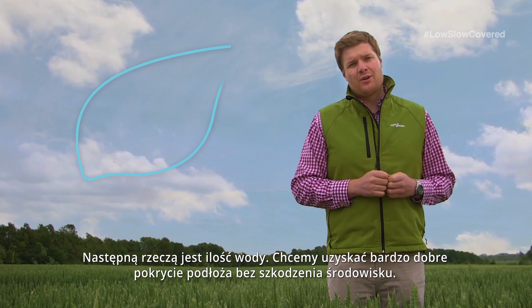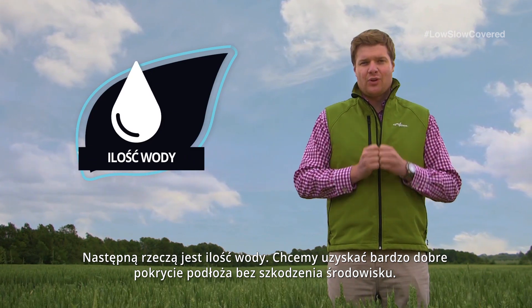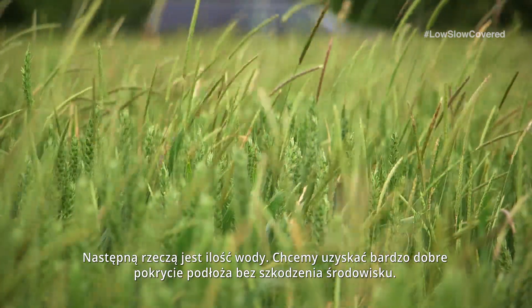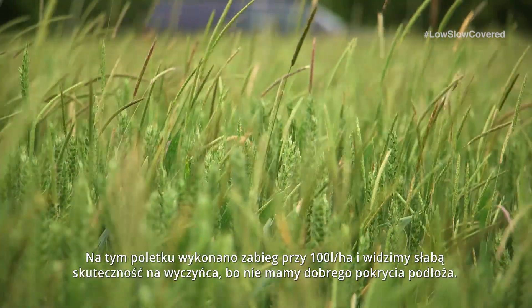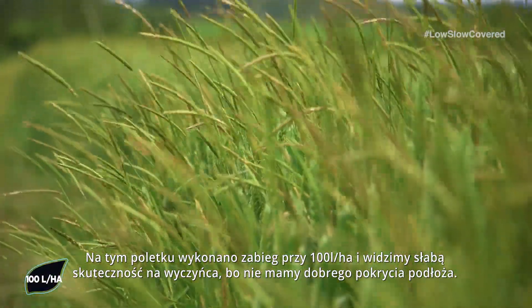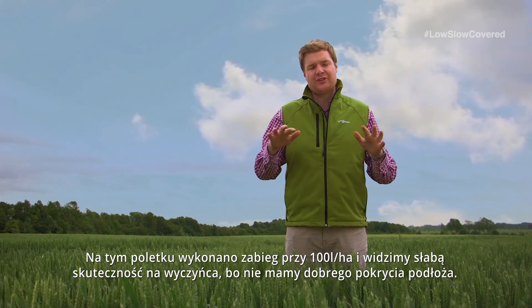So the next thing I want to talk about is water volumes. With our residual chemistry we are trying to get a really good coverage of the seedbed. If we look at this plot here we have applied at 100 litres a hectare and this is showing poor Blackgrass control because you are not getting the coverage onto the seedbed.